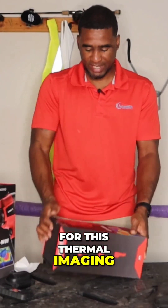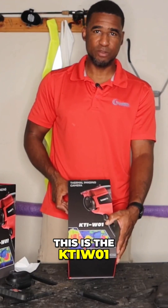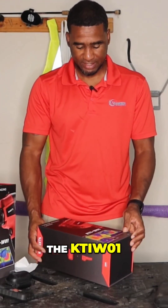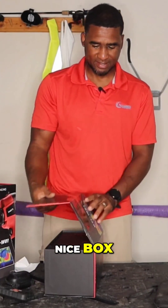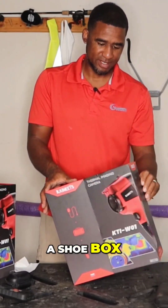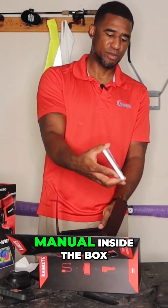So with this thermal imaging camera right here, this is the KTI-W01 by ChiSuite, the KTI-W01. Comes in a nice box. You got your instruction manual.